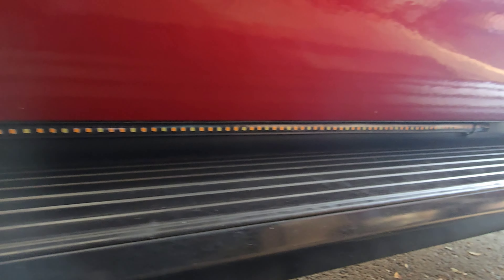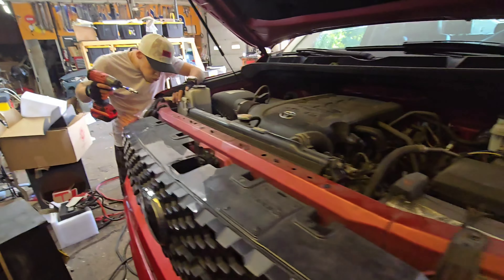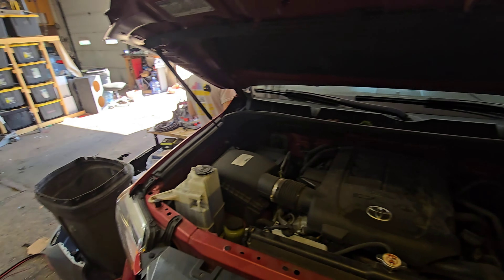That has running lights and turn signal lights. We are also doing work under the hood. Right here — we took the panel out.